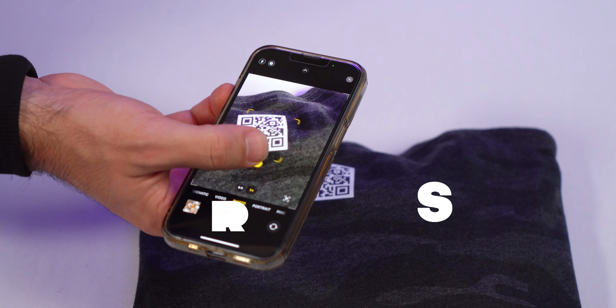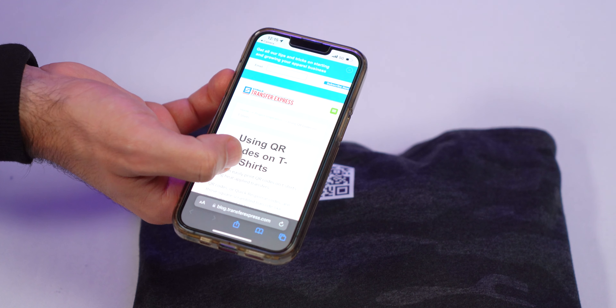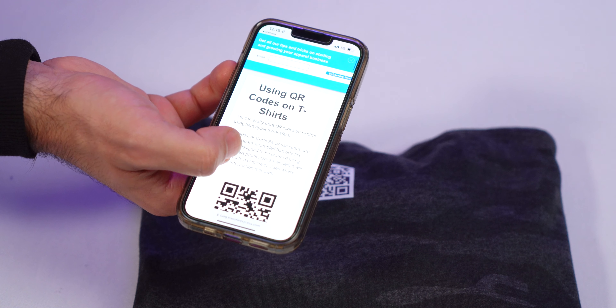Those fun little scrambled barcodes you see almost everywhere these days are a great way to easily link to your website or social media from anything in real life. We all know they're great to pull up the menu at your favorite restaurant, but who said you can't put them on t-shirts? Well, buckle up and we'll find out how to do that.